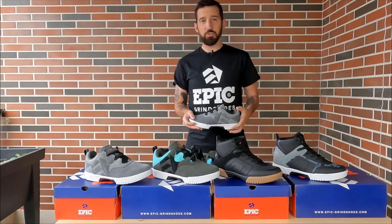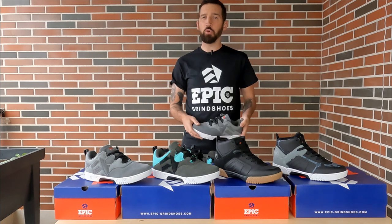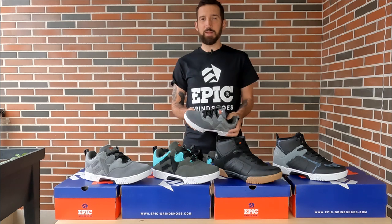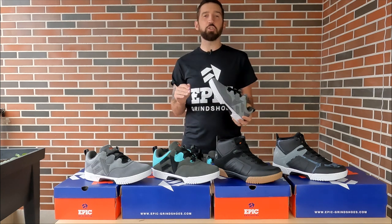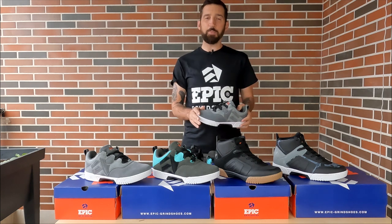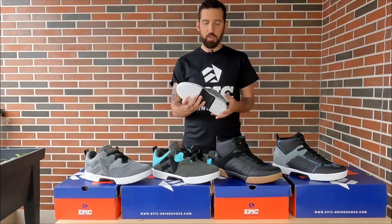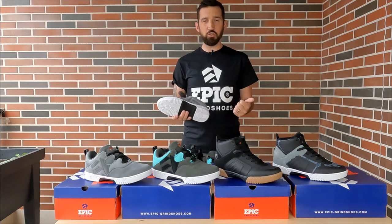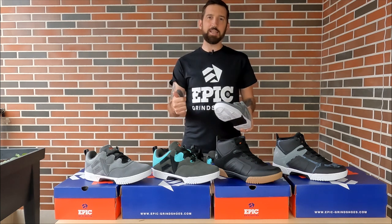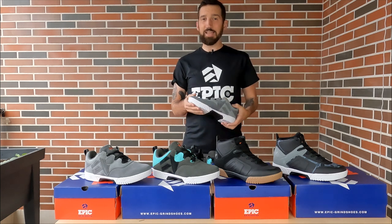Where can you find these shoes? We sell them directly from our website at epic-grindshoes.com and we ship all over the world. However, we are based in Germany, so depending on where you are the shipping could be expensive. We also ship to shops all over the world — if you check our website there'll be a store locator on the front page. You can also check the bio of our social media or the text below this video for a store locator link. Any shop that sells Powerslide products can also order these in for you.